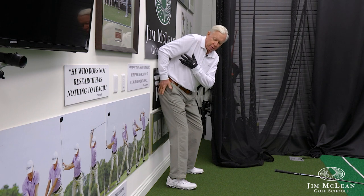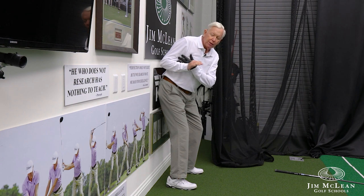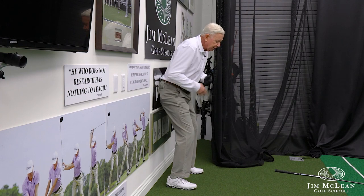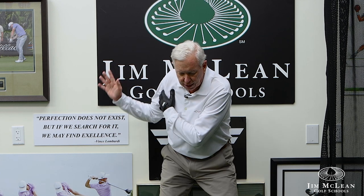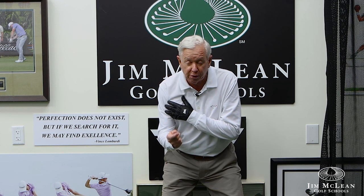I'll have them pivot so the right hip hits the wall. Now here's the big key: when they start down, as they do this little change of direction — the sit-down move — both hips are against the wall. That's a very different sensation. When you start down, I want you to feel that little squat or sit-down, and both hips are against the wall.